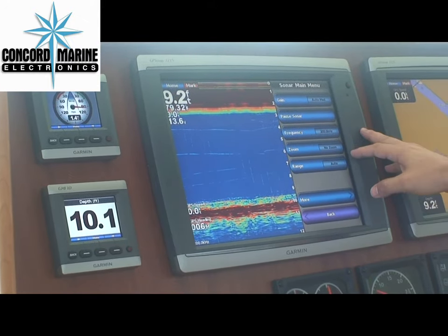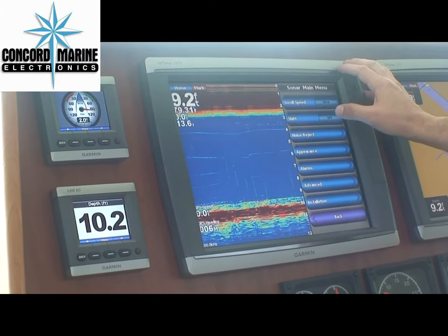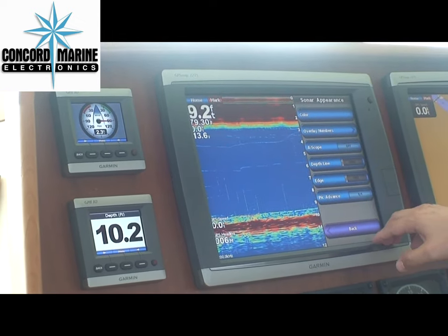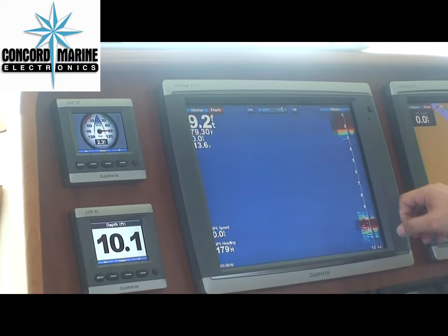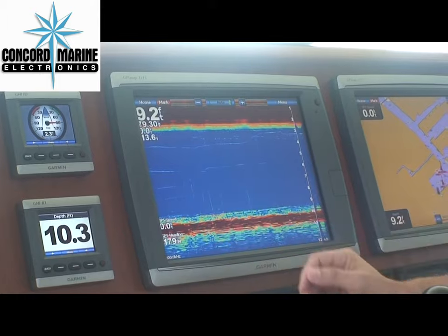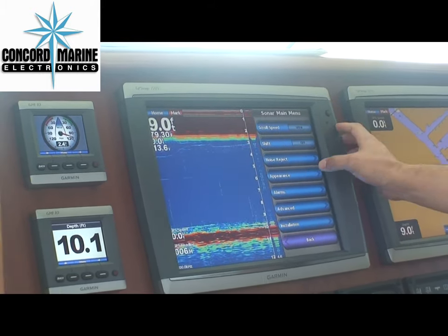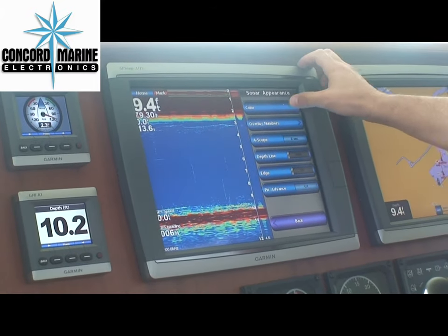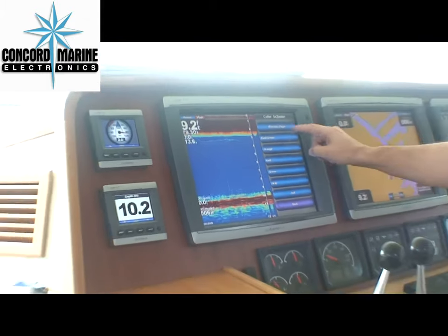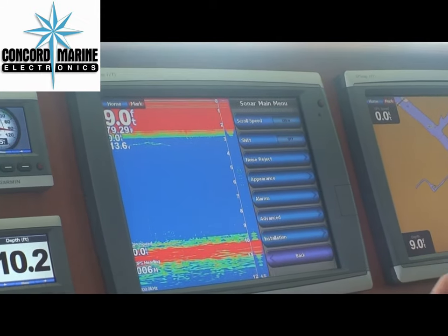Anytime you want to make changes, go into the menu. I like to have it on ultra because it paints the picture a lot faster. I like to have the A-scope on just because it gives you a true depiction of what you're seeing at that moment versus once it tears, it's gone. For you guys that like to change the colors and play with all the color schemes, we have almost everything you can think of, just depending on your preference.